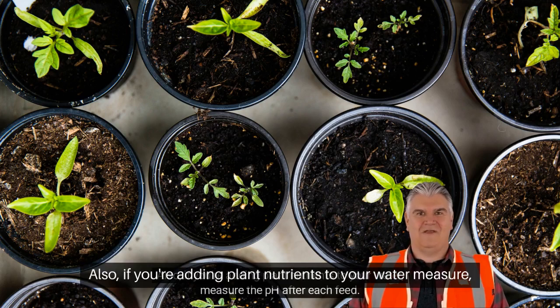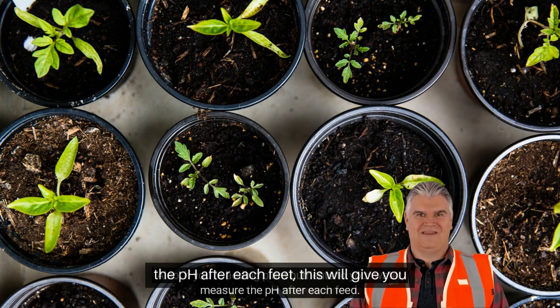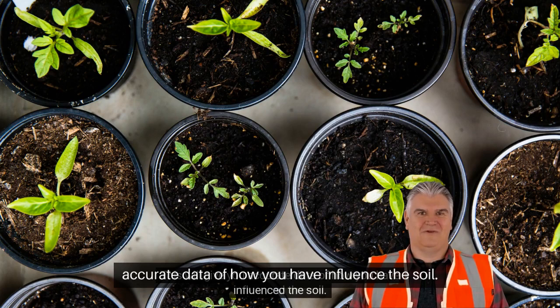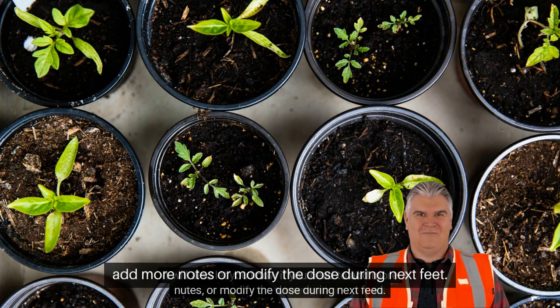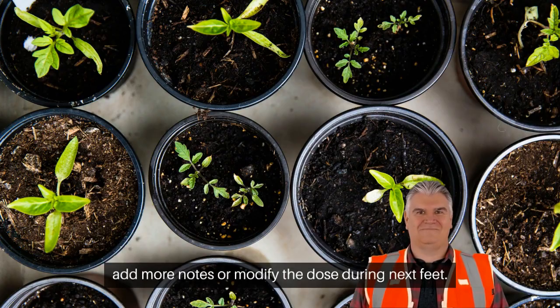Also, if you're adding plant nutrients to your water, measure the pH after each feed. This will give you accurate data of how you have influenced the soil. It will also let you know if you need to add more nutrients or modify the dose during the next feed.